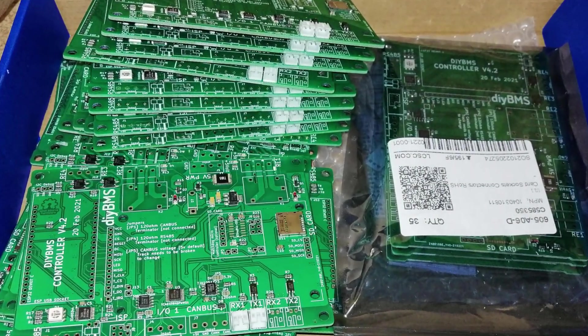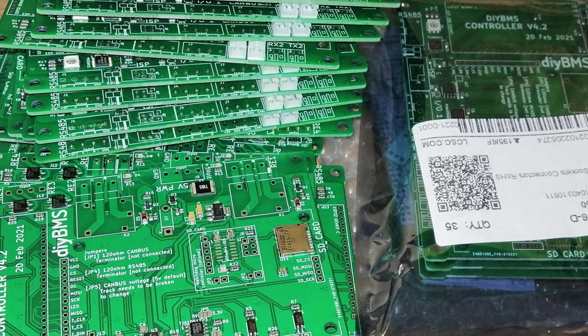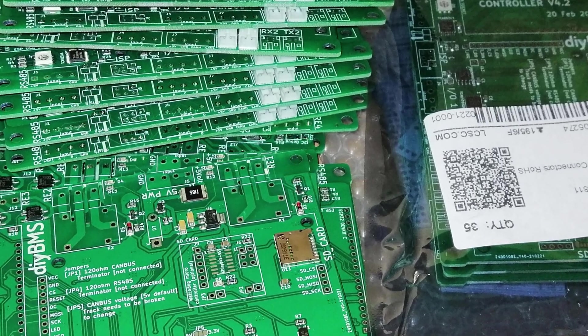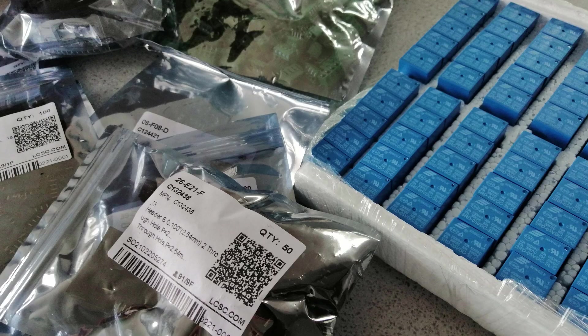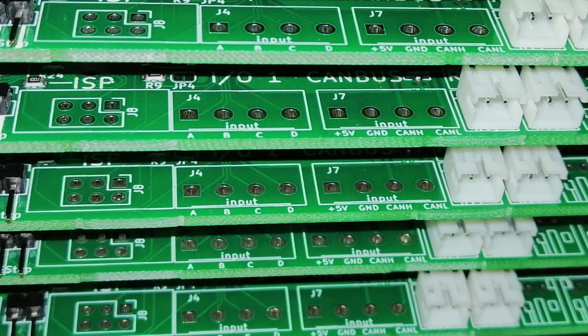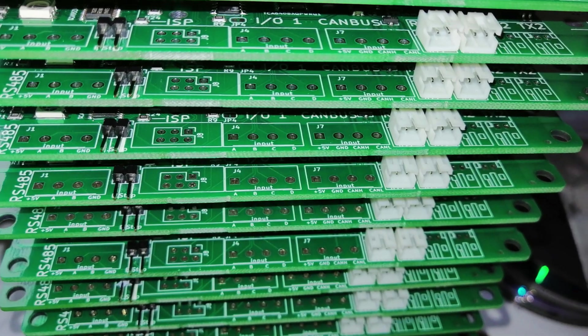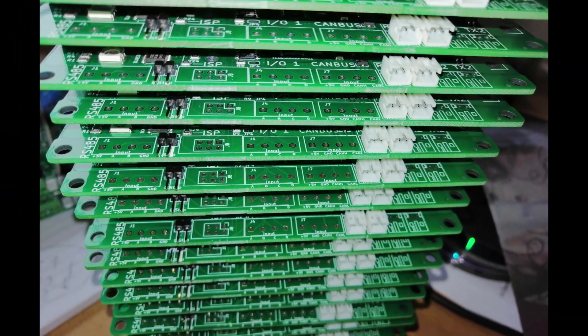Hi, if you've followed my recent videos on the new DIY BMS controller, you may want to order a circuit board directly from JLCPCB or similar assembly services. This is a video on how I finish the boards once I've received them, soldering on all the through-hole parts and the pesky microSD card socket. You'll be delighted to know that I won't be providing a running commentary in this video, as it's quite self-explanatory. So, cue the music.